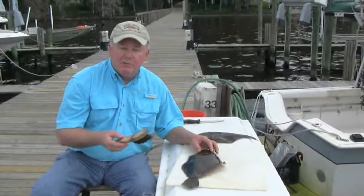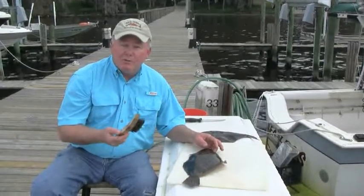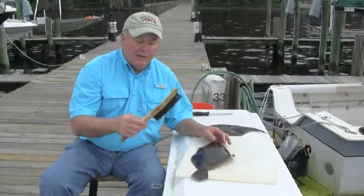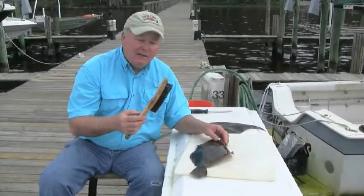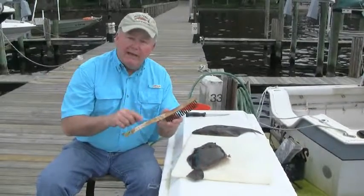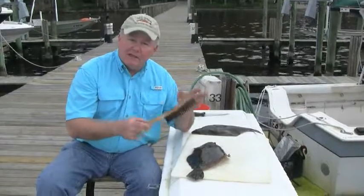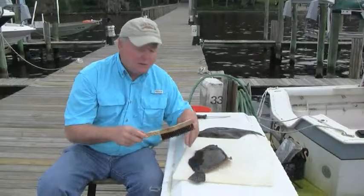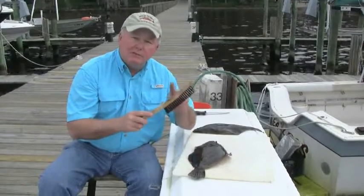Scaling them is very, very simple. Some people use a spoon — I used to use a spoon — and there are special commercial scalers that you can buy. But I've been using just a wood handle wire brush designed for paint scraping, and it costs about $2.00. You can pick them up at any hardware store. I like the wood handles because if you drop it overboard in a marina like this, it's going to float. This will last you a long time. You can get two or three of them and leave them in various places where you're going to do your fish cleaning. Let me show you how fast you can scale a flounder using this wire brush.